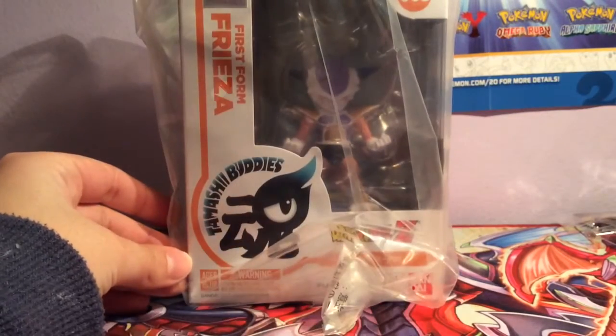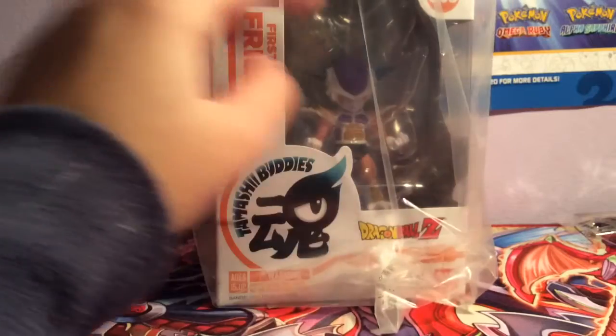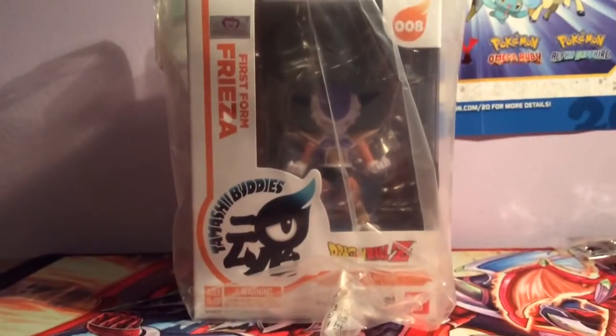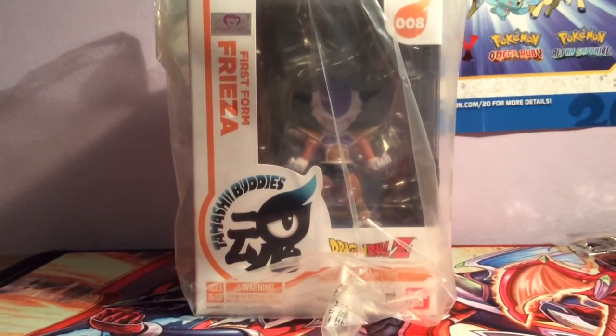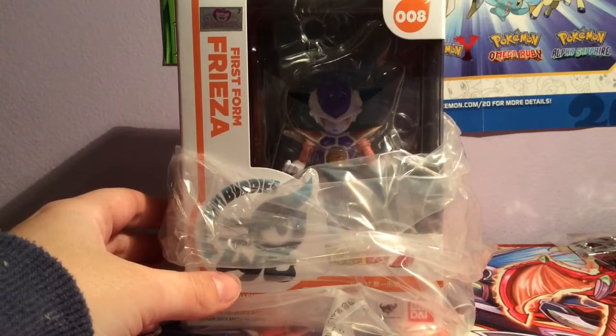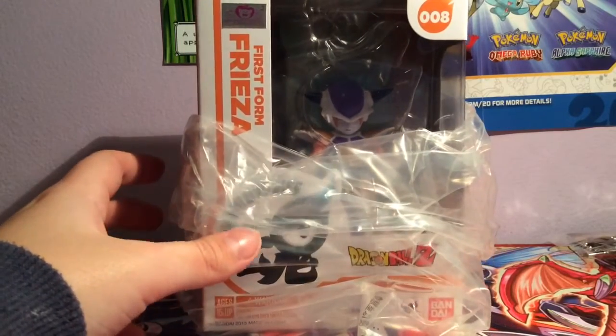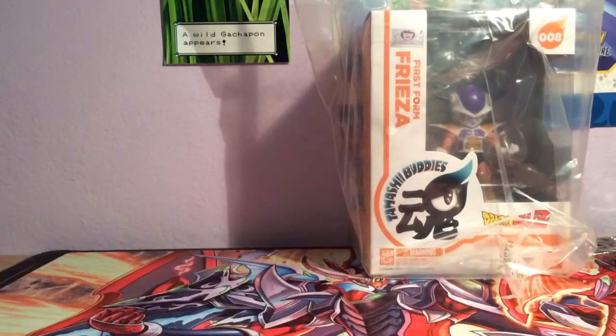Our next item is Tamashii Buddies, and we have First Form Freezer from Dragon Ball Z. I'm going to show you the little card that shows what you could have gotten — all of the options — but instead I got Freezer. And hey, if you like Freezer that's great, but Freezer isn't really one of my favorite characters so I'm kind of disappointed. Yeah, this will definitely go on eBay as well, where all of my unwanted things go.